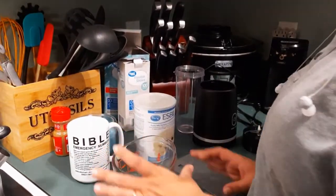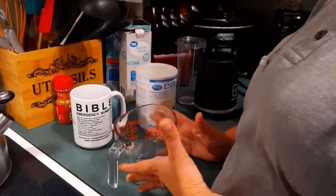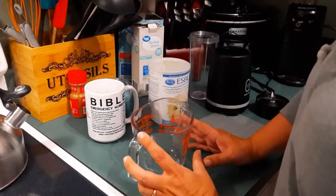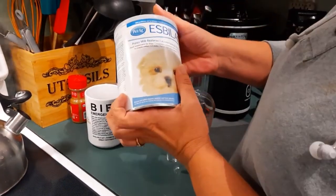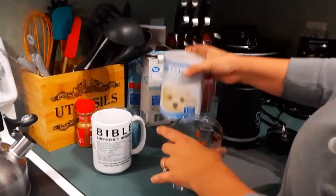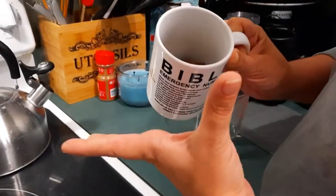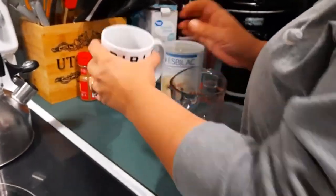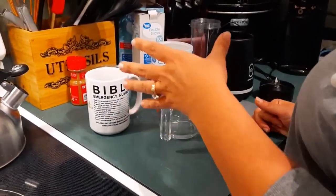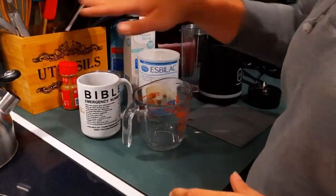Hi, this is Lisa with Lisa's Pomeranian Puppies. I'm getting ready to feed the babies and I just want to show you how I make their puppy food. I use a puppy milk replacer — it's a powdered formula. I also use puppy kibble. Whatever you're feeding mom, you should be feeding her puppy food at this point.